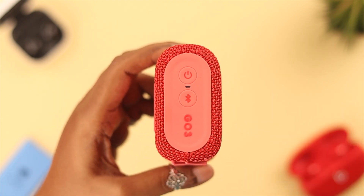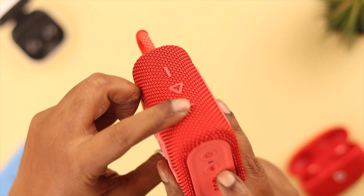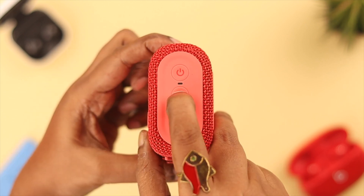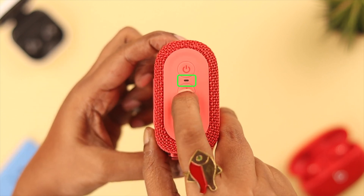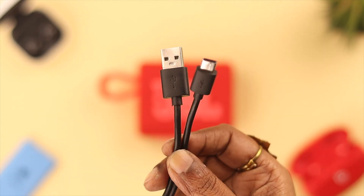If that still doesn't work, reset your Go 3. Press and hold the volume up and the Bluetooth buttons together, then release the buttons when you see the light turn off, because that means the reset is done.